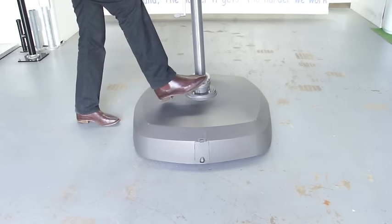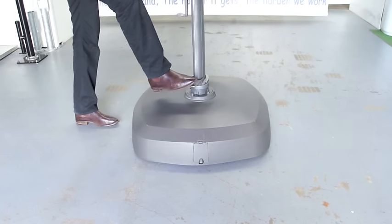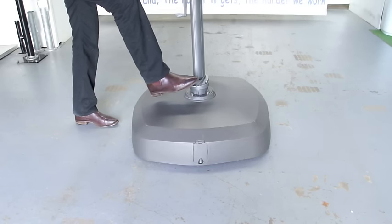Here we're demonstrating the rotation footplate. To rotate the umbrella, simply push the footplate. When it's in the desired position, simply release.